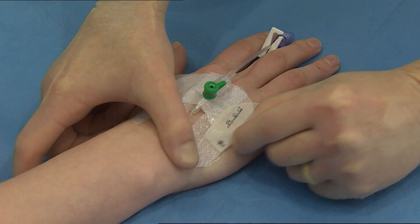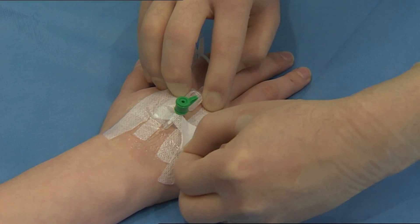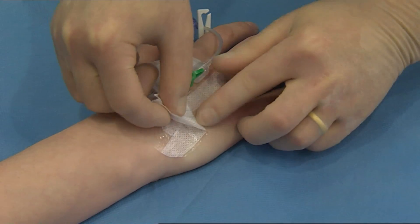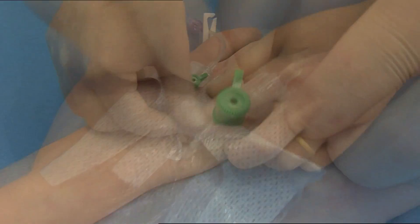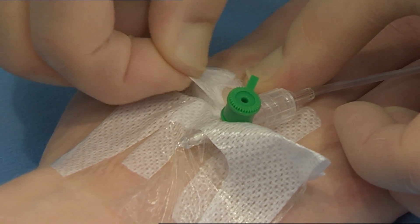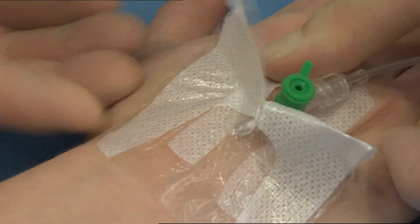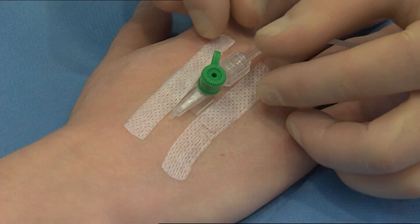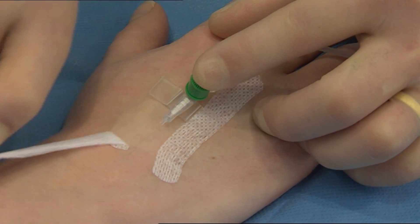Remove the date record label from the dressing. Separate the soft cloth section from underneath the catheter hub and peel back the soft cloth towards the insertion site using a low and slow technique. You may find it useful to fold the soft cloth in on itself. Carefully remove the securing strips whilst holding the catheter in place.